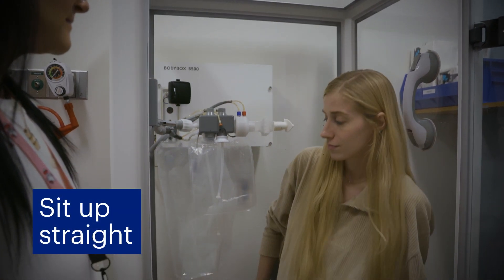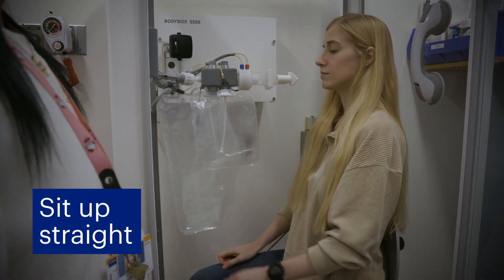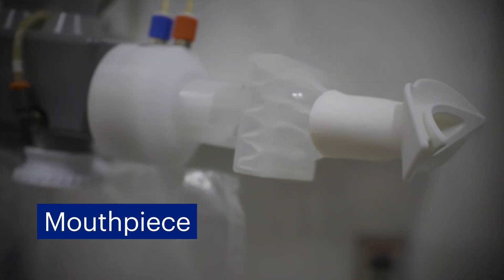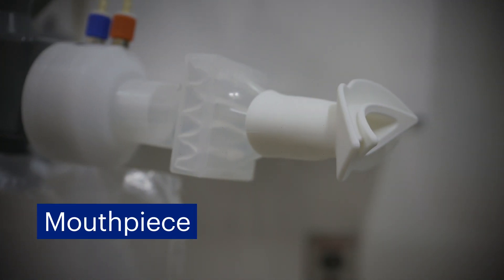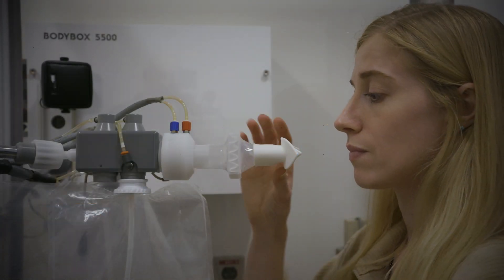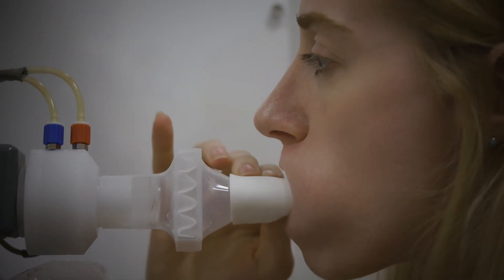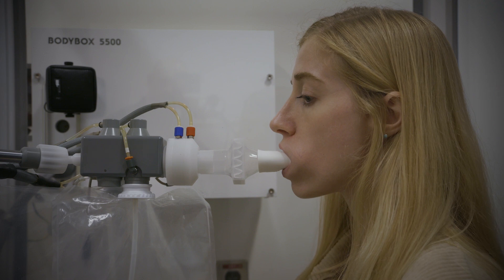The tests require that you sit up straight in the chair with your feet flat on the floor. They also require the use of a mouthpiece so that the machine can measure the breaths through your mouth. The mouthpiece may feel uncomfortable, but it is very important to keep a tight seal with your lips to prevent any air from leaking and to get accurate results.